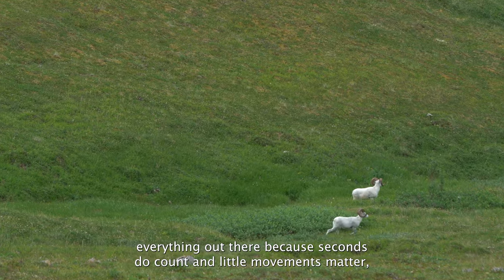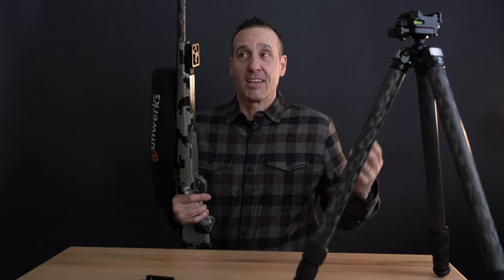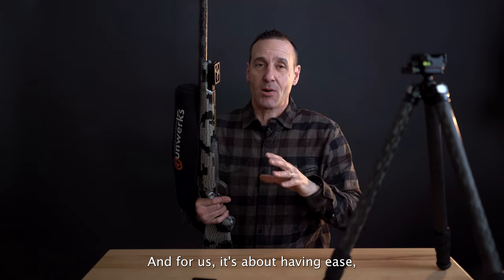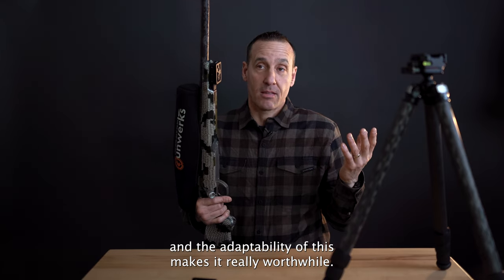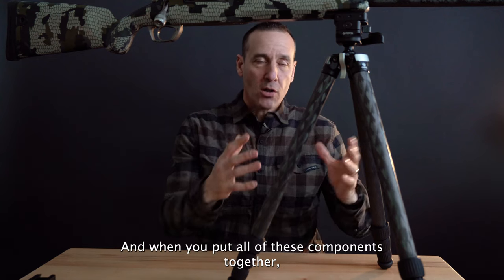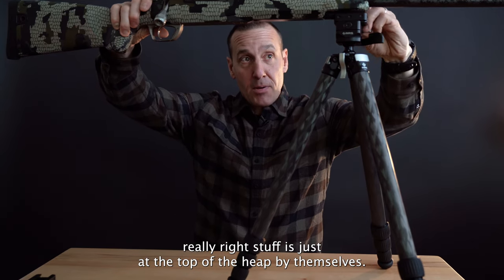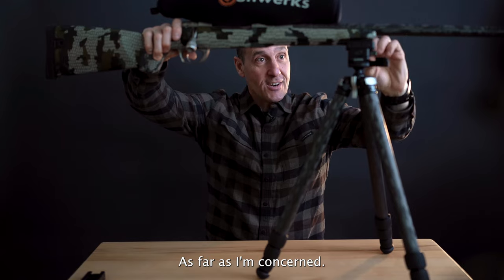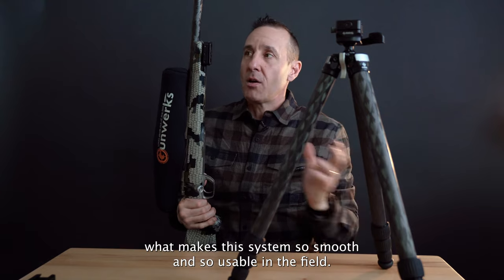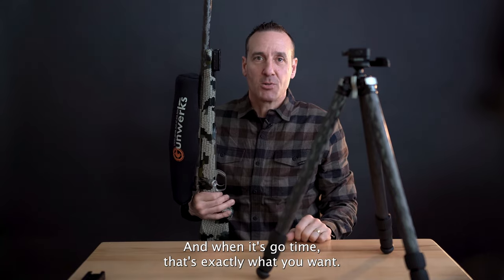Seconds do count and little movements matter, especially in the mountains when you're hunting sheep or goats — these animals are aware of what's going on. Having ease and adaptability makes this really worthwhile, and when you put all these components together, Right Stuff is just at the top of the heap as far as I'm concerned. The workmanship and quality is what makes this system so smooth and so usable in the field, and when it's go time, that's exactly what you want.